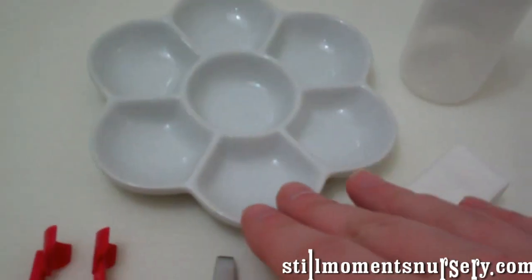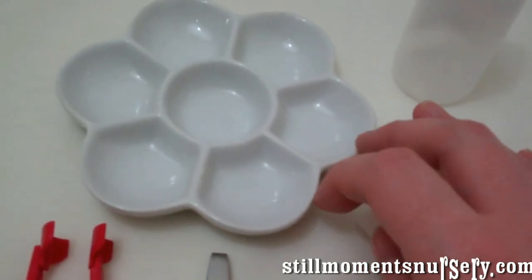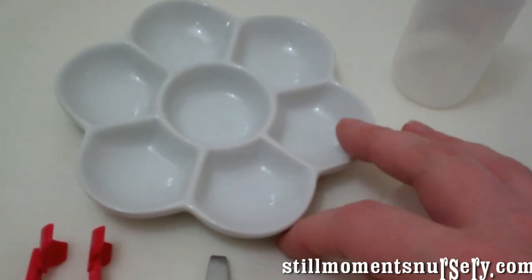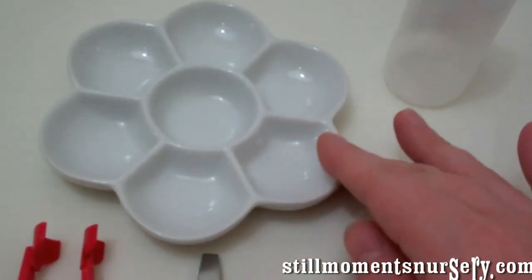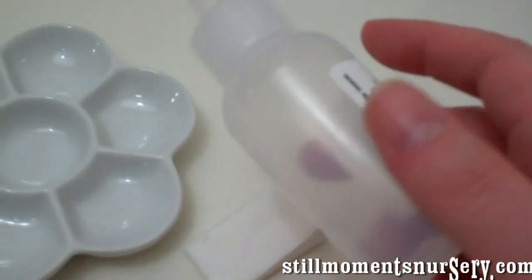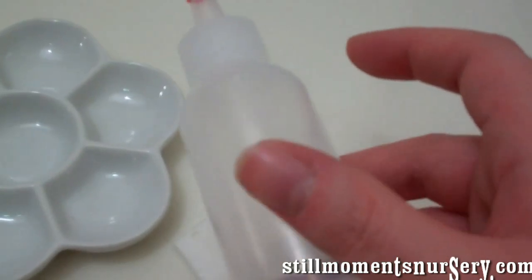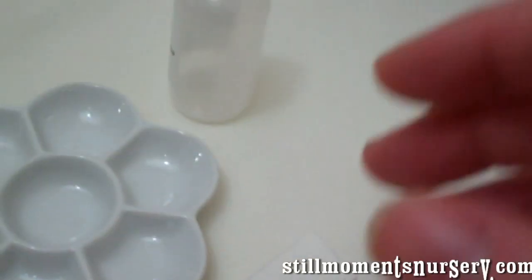Then you've got your paint trays — they come in different sizes. Make sure you get a ceramic one if you're using Genesis. If you're using air dry, again ceramic or plastic. And you've got your little squirty bottle — I find this really handy as well. Either your thinners can go in this, or water for your air dry paints.